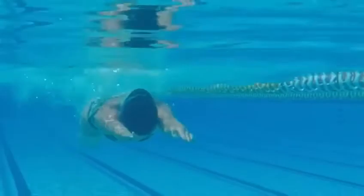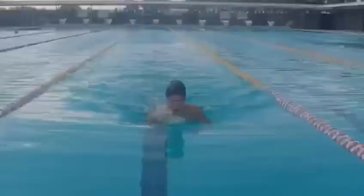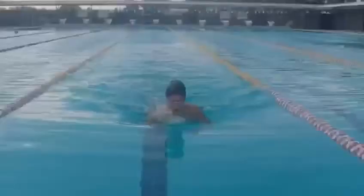My second drill is the two kicks one pull drill. You do one kick with arms out in front, and then you do your second kick as part of your breaststroke stroke, to try and engage that kick you've performed into the full stroke. For more information, please get in contact.